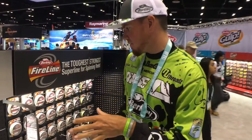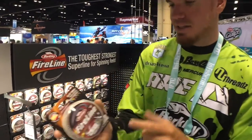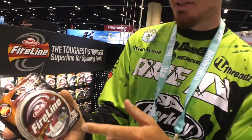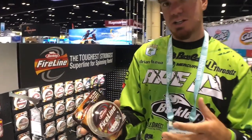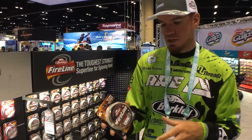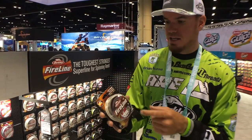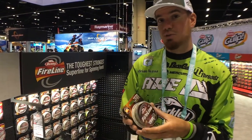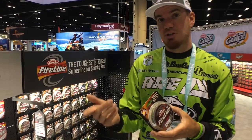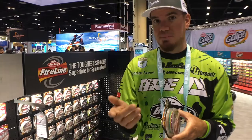Right behind us we have a wide variety of Berkeley lines. This one right here is Berkeley Fireline — one of my favorites for throwing spinning rods. Being a northern guy fishing a lot of smallmouth and deep water, this Fireline is awesome. The best part is it's color-metered every 10 feet, so you'll have a different color every 10 feet. That way, whenever you're fishing really deep, you know exactly how far you're dropping down or where suspended fish are.